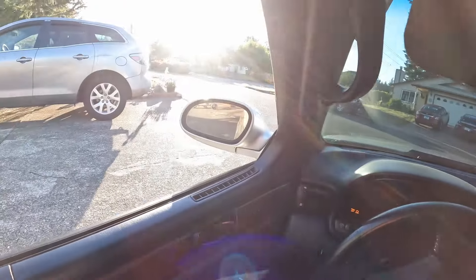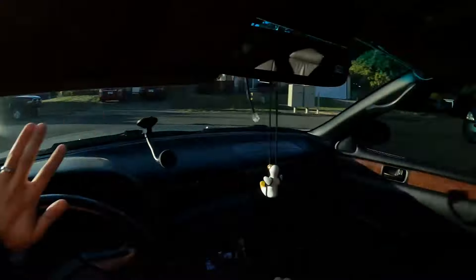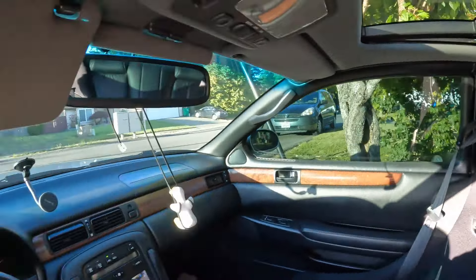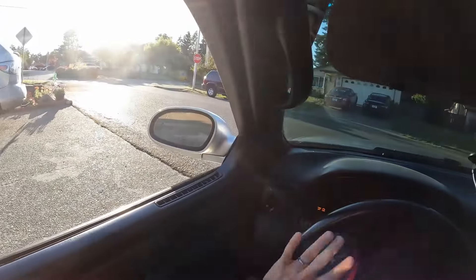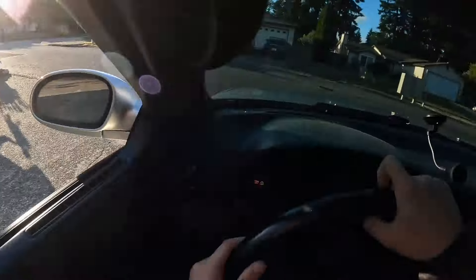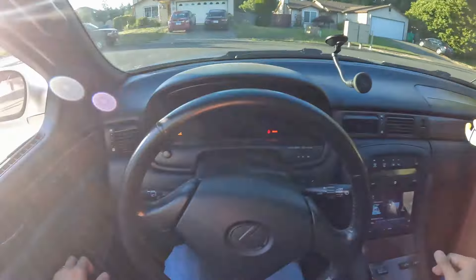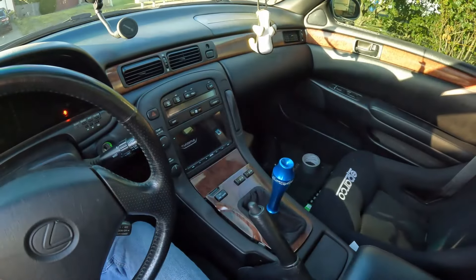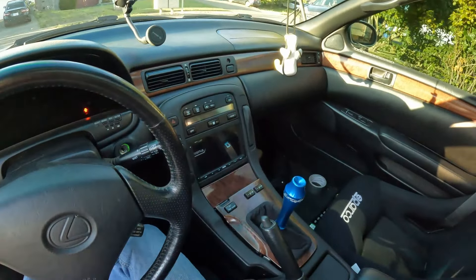This is bad — this is really bad. Gotta do a 30-point turn. All right, now I got space to work. I stole my mom's space.